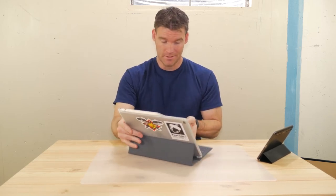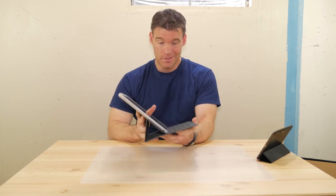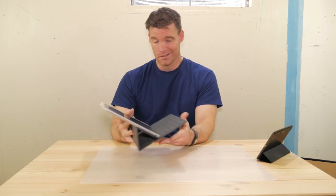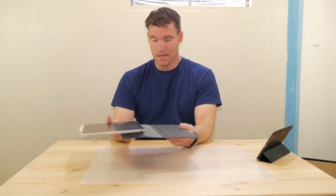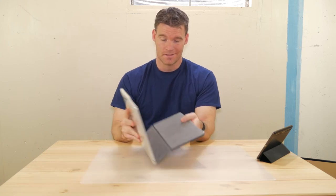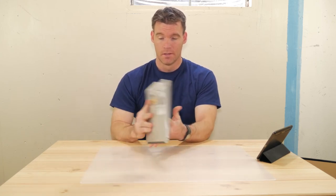I hate that there are no color options for this. Out of all the options out there, I think this looks the worst — it looks cheap, kind of a blah color. It would be nice if they had color options. But out of all the options out there, this is actually my favorite overall.